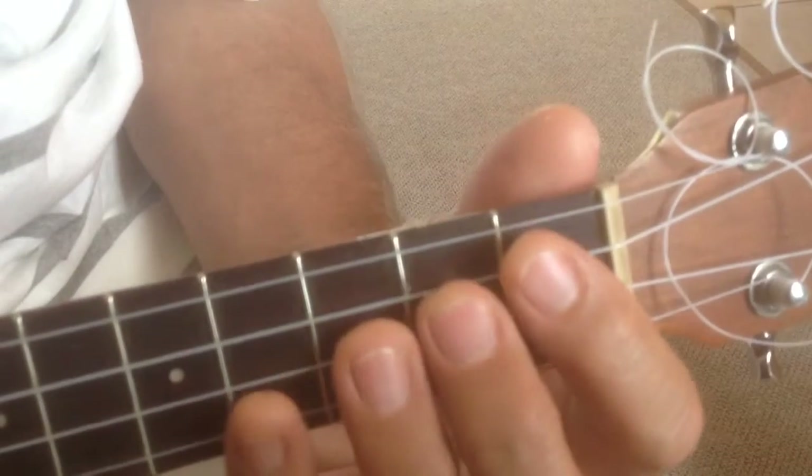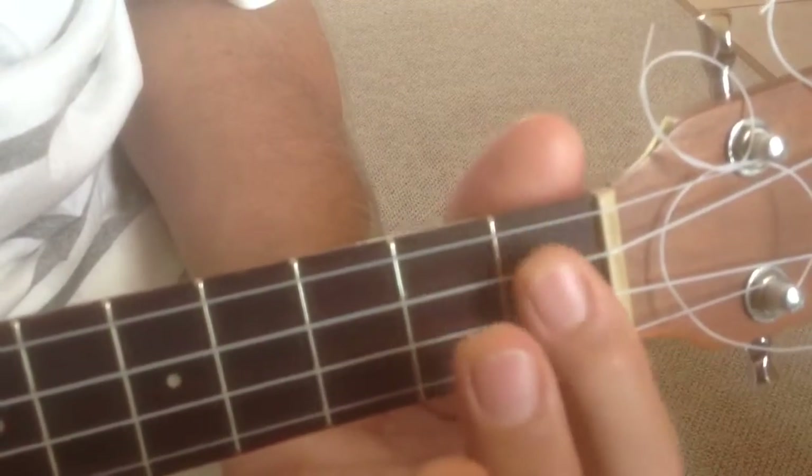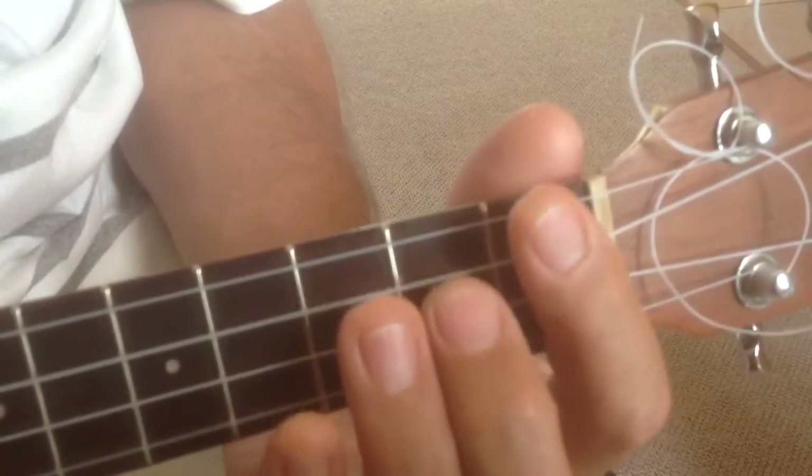We're going to have our fingers like this on the fretboard. Anything in this fret, second finger will look after. Index finger is going to look after this fret, ring finger this fret. Makes sense — less movement.